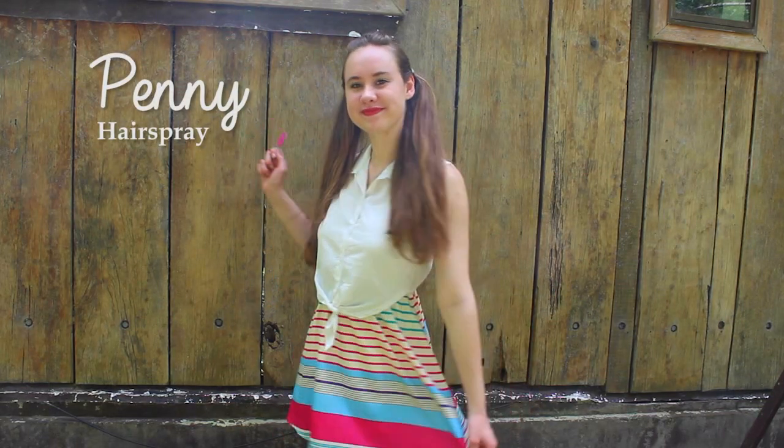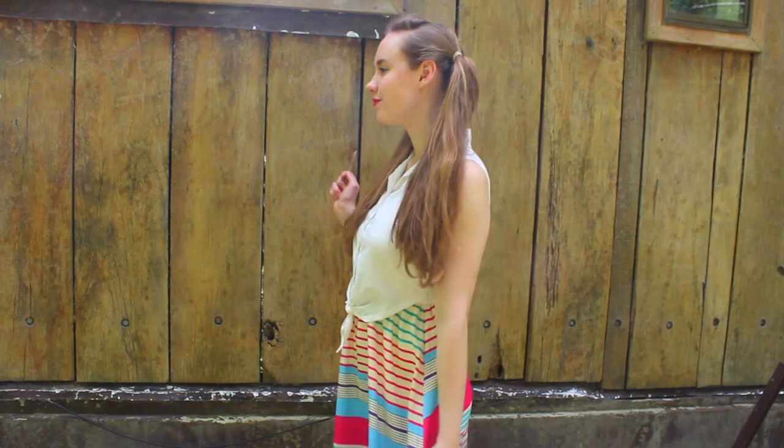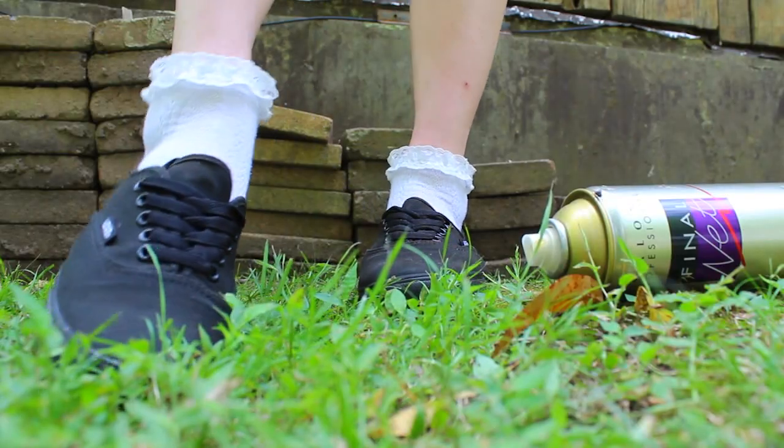The next character is Penny from Hairspray. For Penny I used a classic 1950s/60s style dress which you can get anywhere — pretty much any colourful pattern dress works. For her hair I did it in two pigtails and pulled my fringe back a little bit. In the production Penny has curly hair but I had a blackout so curling was out of the picture. For the shoes I just used black Vans and white frilly socks. I also made myself a little lollipop out of cardboard and carried around a bottle of hairspray.